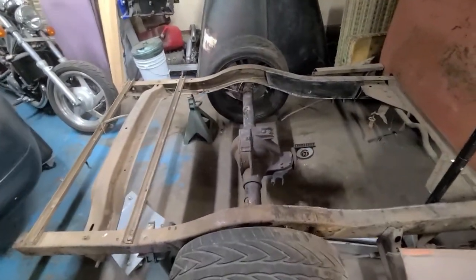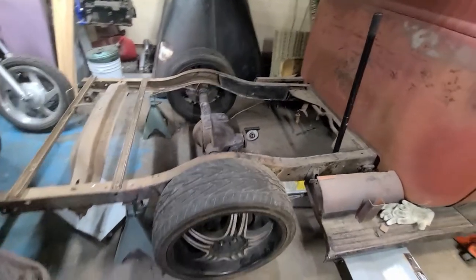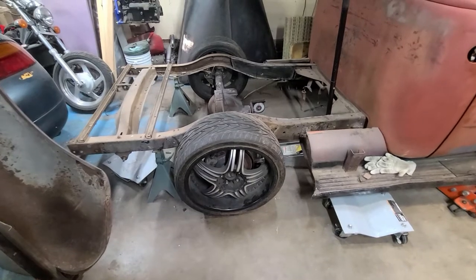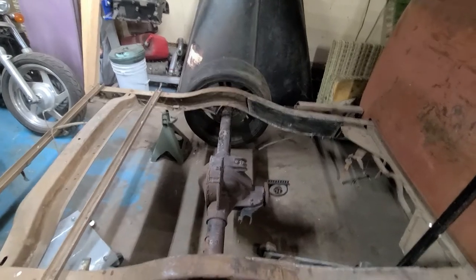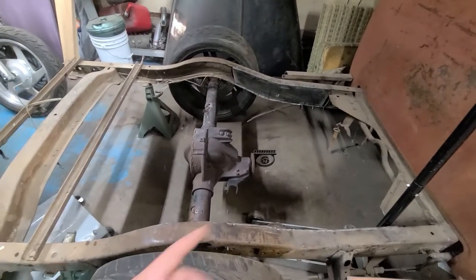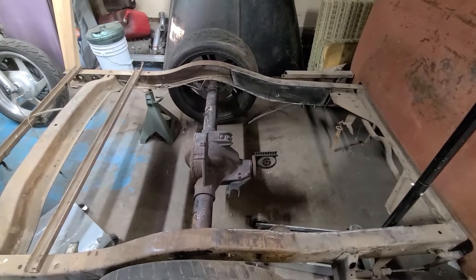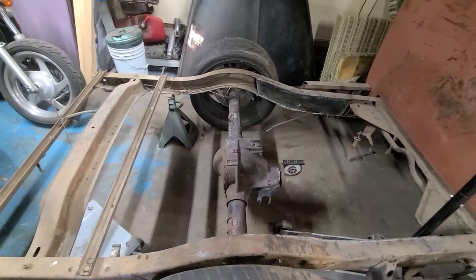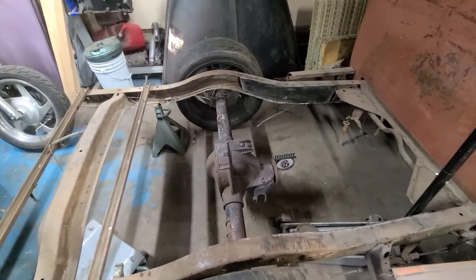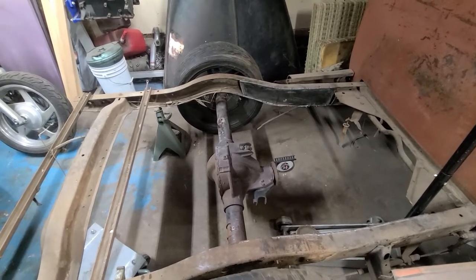We've got the rear end kind of where it needs to be. We still got to put the bed back on and see if it centers out inside the wheel wells, but I think that's going to be it right there. If anything, we might just have to move it a little further back. We still have to work on the angle — we need to go two degrees up to get our three degrees. I still have to do some more research on that, but I'm pretty sure it's three degrees. We'll see if we get this tomorrow and do some more test fitting before we got to weld everything in.